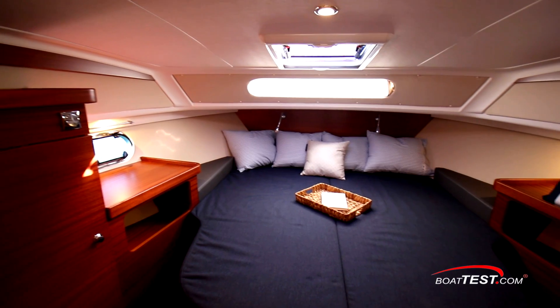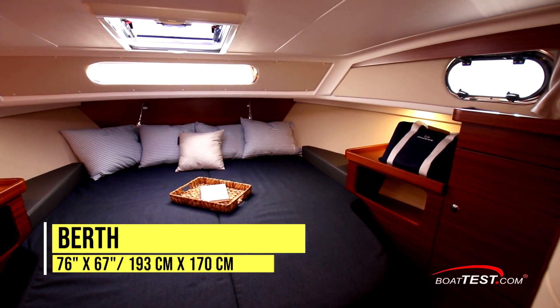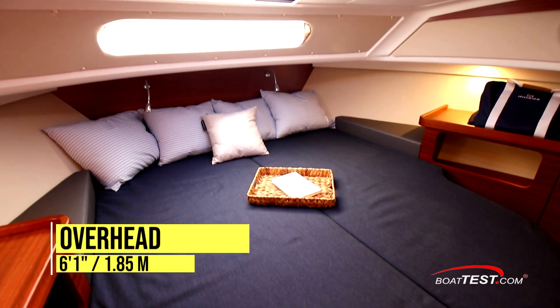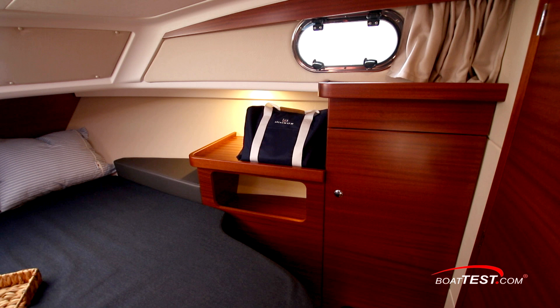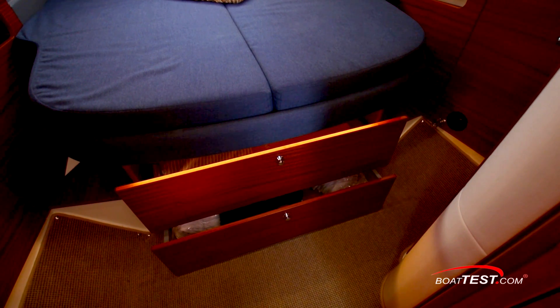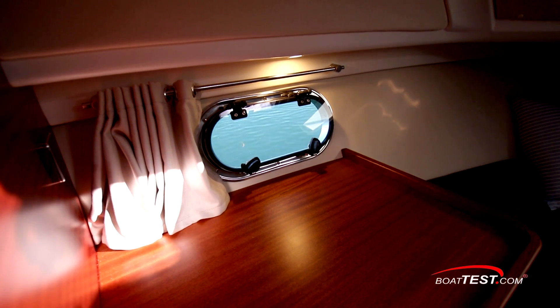The master stateroom is fully forward. Where we normally see an island berth crammed into the bow, this one is set back from the forepeak just a bit, so it's much more roomy in here. There's a nice overhead clearance of 6'1". There's a hanging locker over to the port hand side, and the starboard side has storage just ahead with shelf storage on top. Even more storage underneath in the form of two drawers. The berth is accessed from both sides with steps, and there's plenty of natural light including the overhead hatch and two opening port lights.